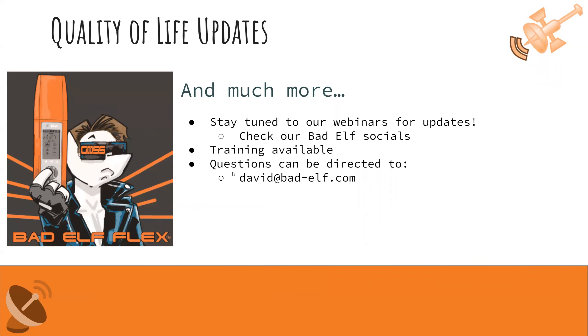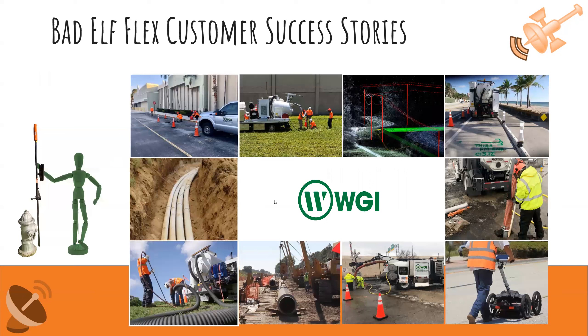There's much more — stay tuned to our webinars and social channels for updates. We also offer Pioneer Package trainings if you need more customizable, direct training. Feel free to direct questions to me at david@bad-elf.com. We'll cover questions in the chat after Nick's customer success stories. Let me go ahead and hand it over to Nick now.